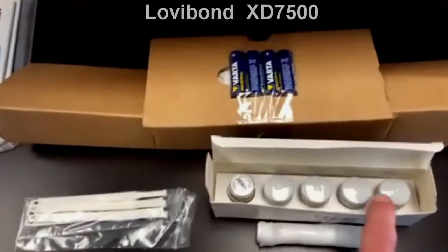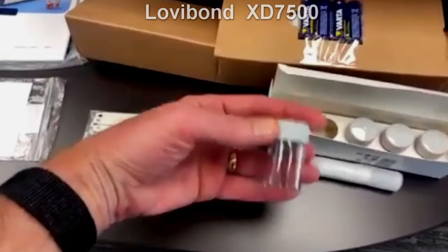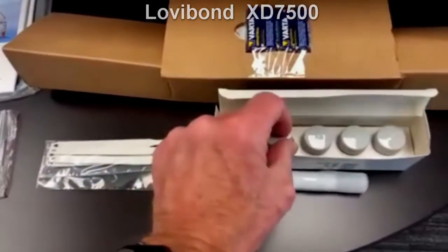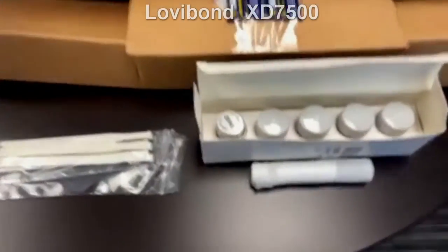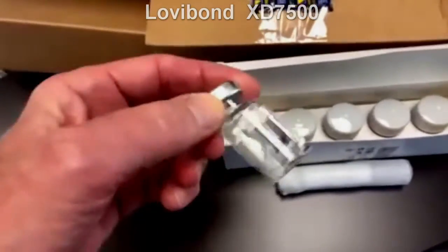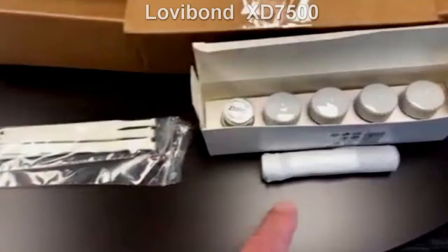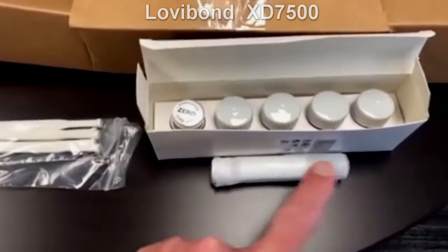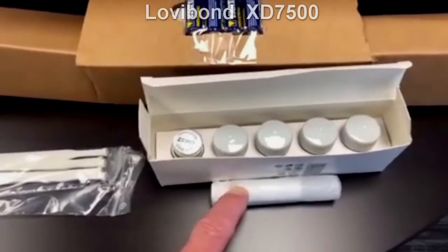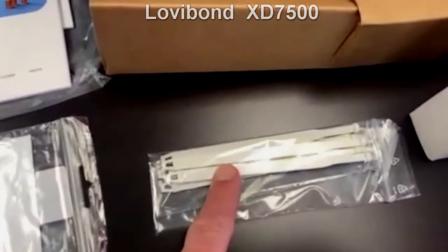You also receive four sample cells. These are the same sample cells as the MD100 or MD600 — the standard 24 millimeter that you're used to seeing in the rest of our instruments. You also get a 24 millimeter zero standard for zeroing the instrument and a 16 millimeter zero standard. This is the 16 millimeter sample cell used in all of our tube test reagents.